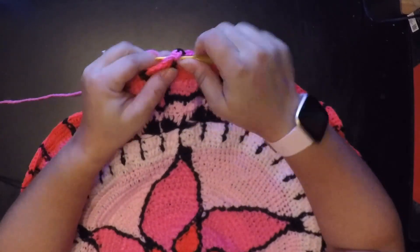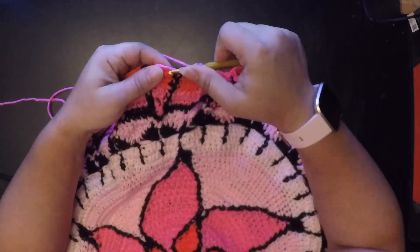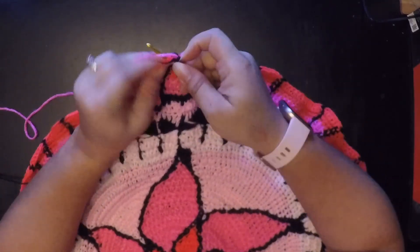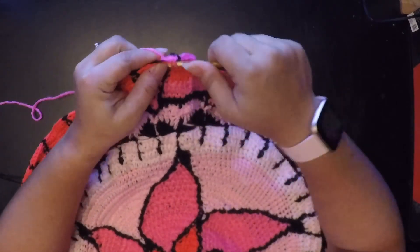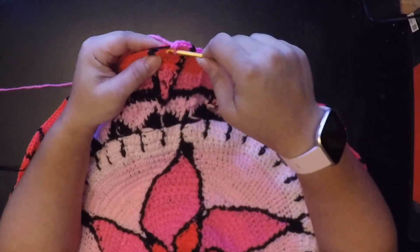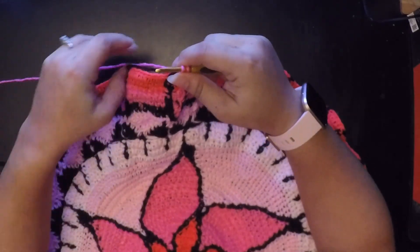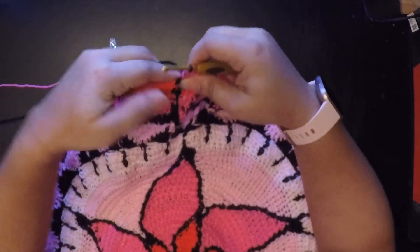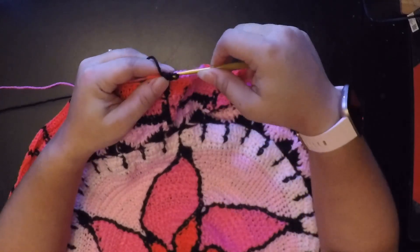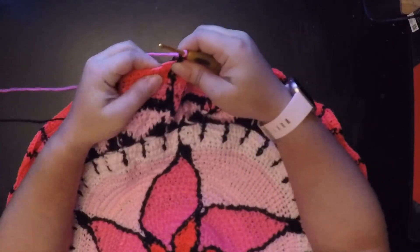One and two. Then two single crochets in the next one — one and two — and then one single crochet in the next three: one, two, and three. Then two single crochets: one and two. But before we finish that last single crochet we finish it with our black and then do a front post double crochet.